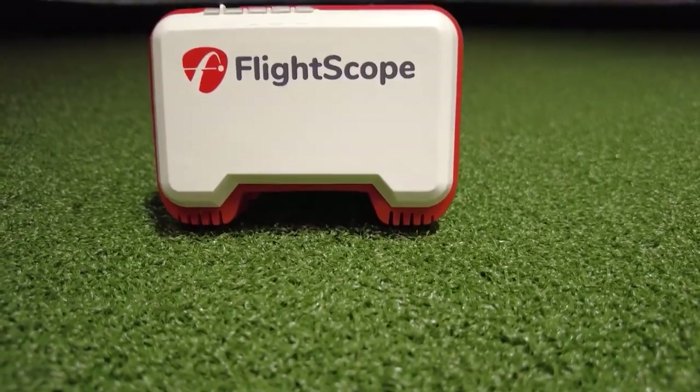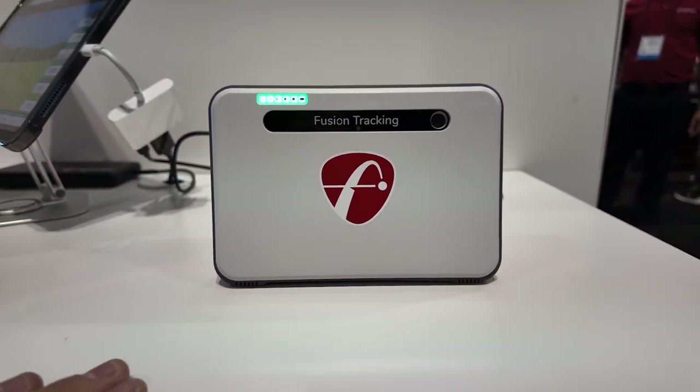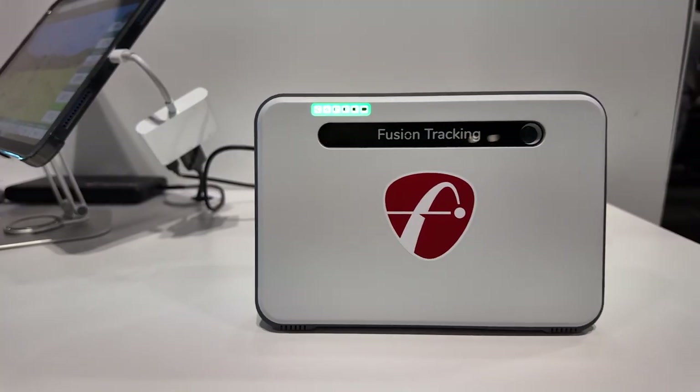Next up on my list is FlightScope, who makes some of the best launch monitors in the world. My first unit was the original Mevo and my second was the Mevo Plus. FlightScope just released a limited edition Mevo Plus featuring a new color scheme, a new logo, and an improved casing for more durability. The exciting part is that it includes the Pro Package and face impact location, plus an exclusive E6 package that includes Pebble Beach, St. Andrews, Bethpage Black, and Harbortown. These are not available separately — this is truly a limited edition package.